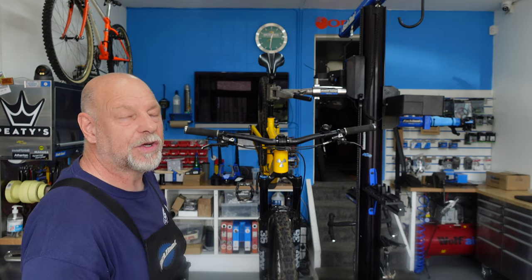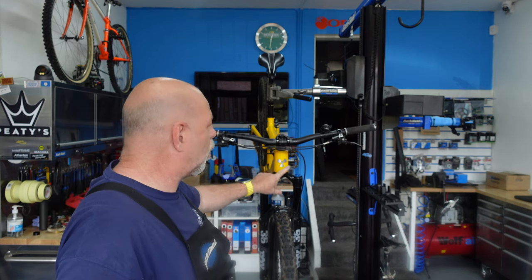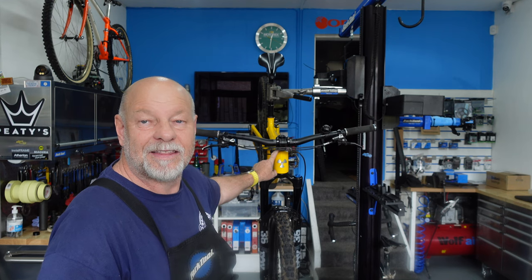In the workshop behind me today, you can see a new Nuke Proof Reactor. It's an analogue bike — there's not one e-bike on our stand today. This is a new Nuke Proof Reactor and it's in for a full service. I've been waiting to do this video for ages because I'm going to focus on a full bearing change on this particular bike. I've had loads of comments asking what tools I use to do a bearing change, where to get them from, and how to do it.